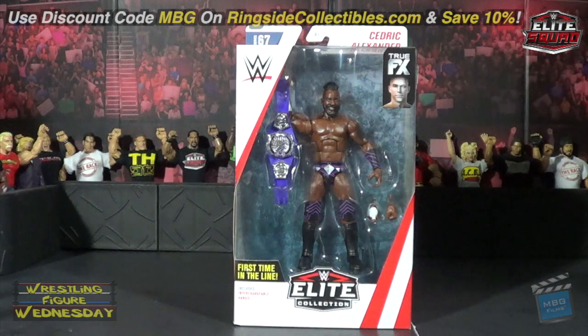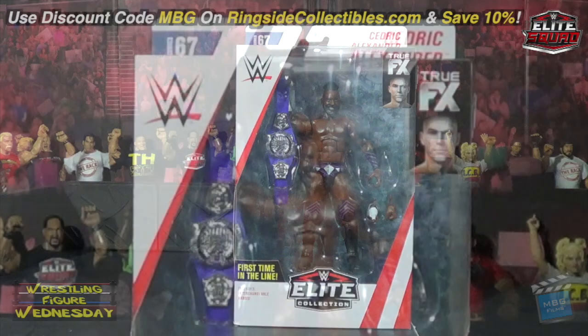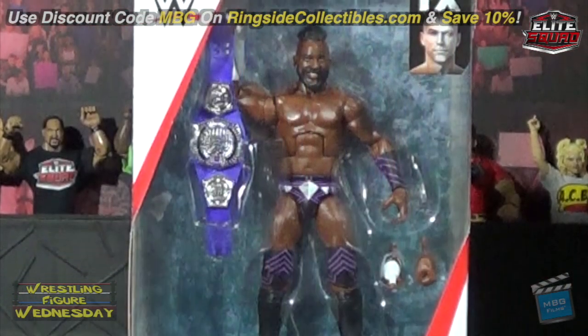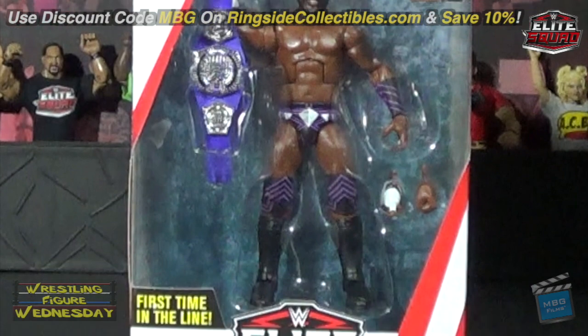Hey guys, welcome to Wrestling Figure Wednesday. Today I'll be reviewing the Mattel WWE Elite Series 67 Cedric Alexander figure. This is his very first action figure and first time in the WWE Mattel line. I got mine on RingsideCollectibles.com, and you can save 10 percent with discount code MBG at checkout — it'll save you some money and support yours truly.